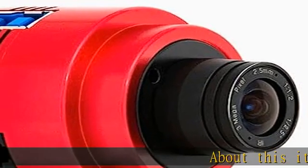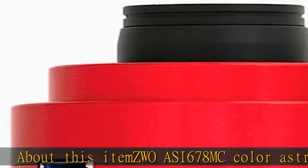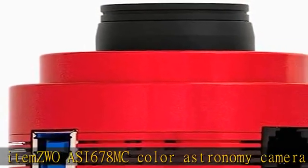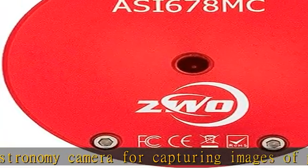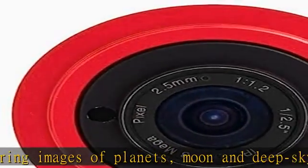About this item: the EWOACI678MC color astronomy camera for capturing images of planets, moon, and deep sky objects through a telescope on a motorized equatorial mount. Also works for white light images of the sun with a safe solar filter, not included.